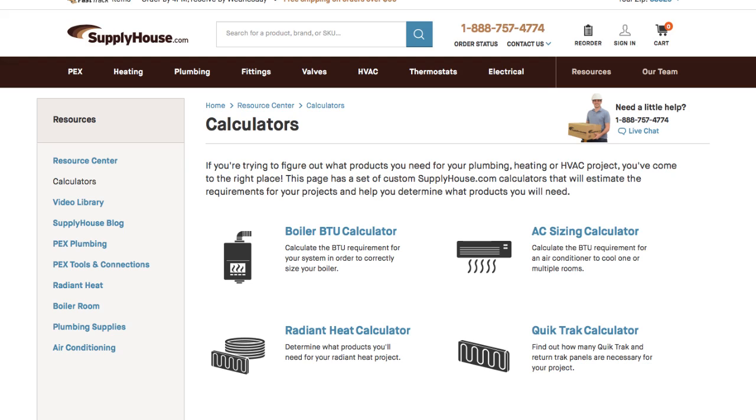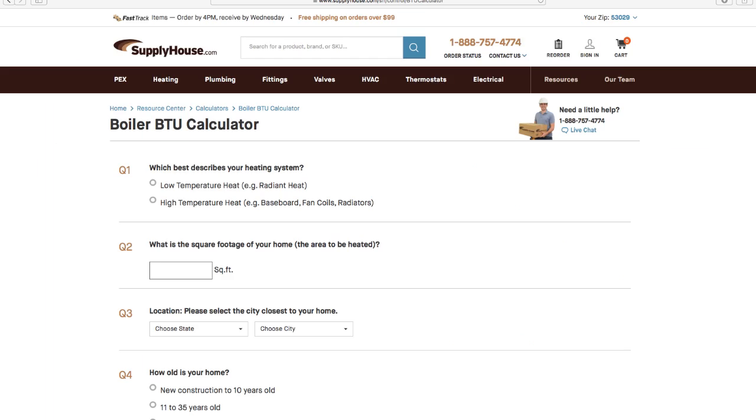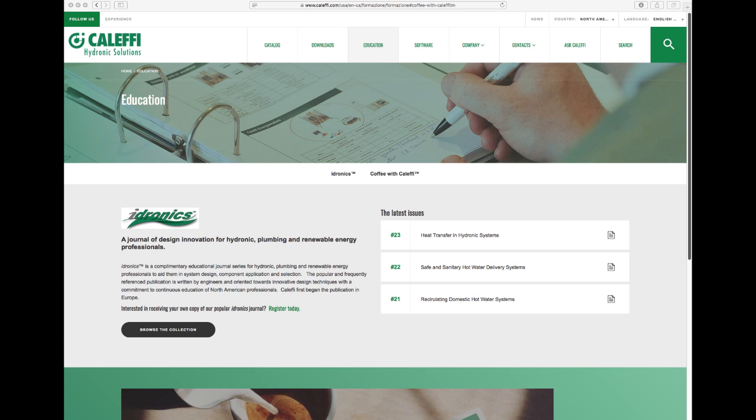In terms of other things you might be interested in, I found a great online calculator at supplyhouse.com — very useful. There's also a company called Calafi that has some very nice PDF documents available, which are definitely worth downloading and reading. So let's take a quick look at the actual components in my system and then we'll talk about how they work and how I might change things in the future.